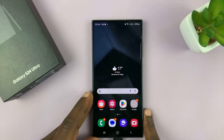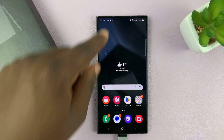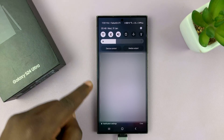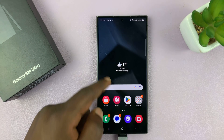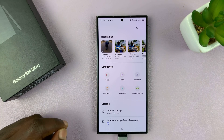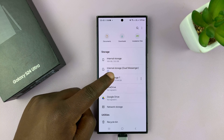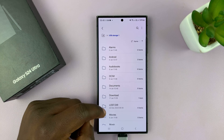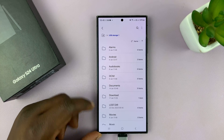And once you've connected, OTG support is good to go. You can see it's connected. You can see 'USB storage connected.' Now let's go to My Files, and under My Files, let's go to USB storage, because this is connected via USB — that's why it's called USB storage.